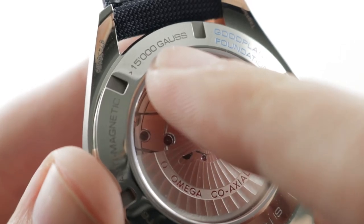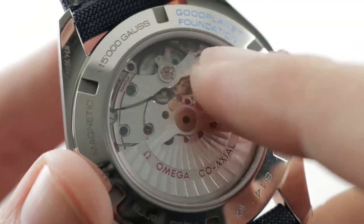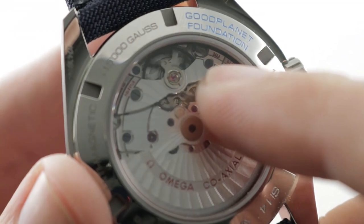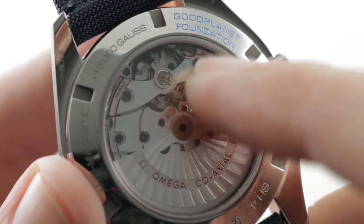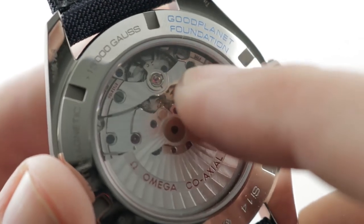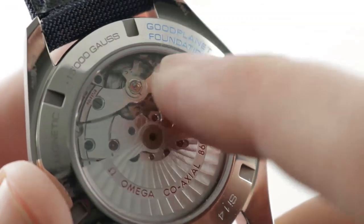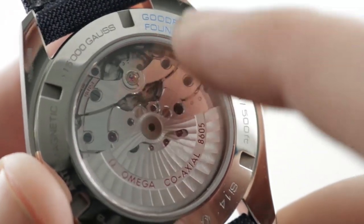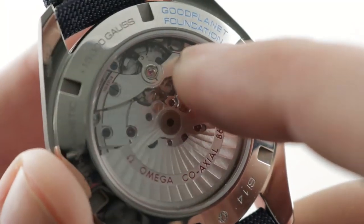The watch is anti-magnetic to over 15,000 Gauss, and effectively amagnetic in practice. You can see the shuriken-like coaxial escapement system just under its bridge, which you can actually see and appreciate. It's a tangential contact system with a very minimal lift angle and very minimal parasitic friction, increasing the precision of the watch, reducing the wear, and also extending the maintenance intervals. Invented by the late George Daniels, a British independent watchmaker, in 1974, it was industrialized by Omega 20 years ago in 1999.